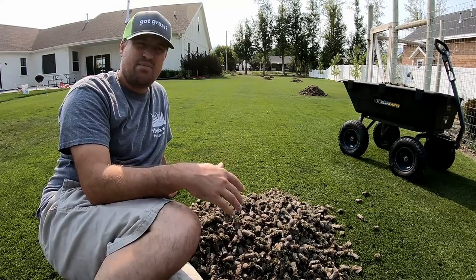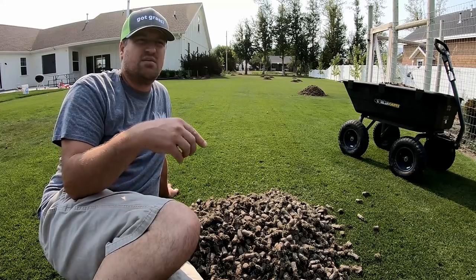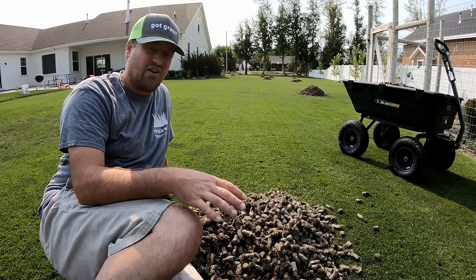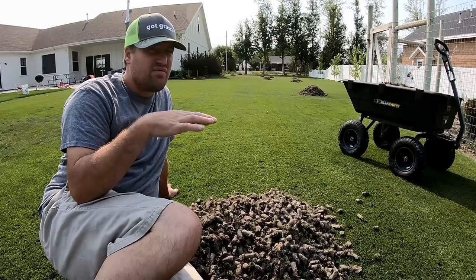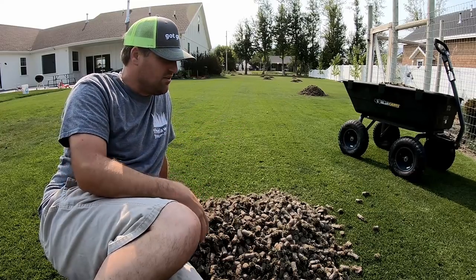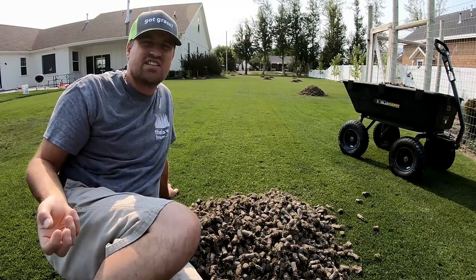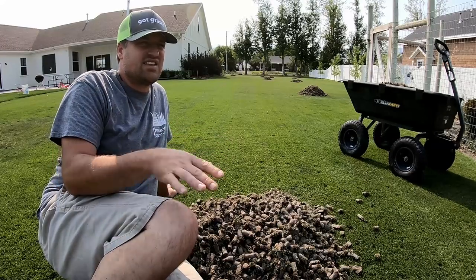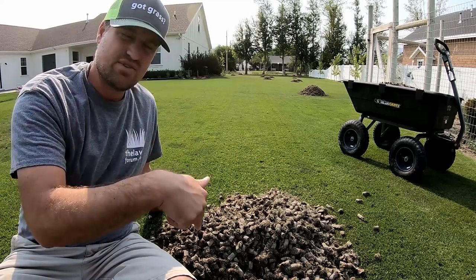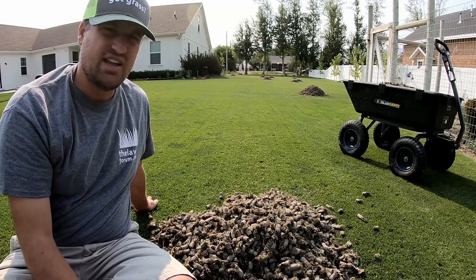The next step is to mow — not today, first I'll water now that the holes are all in. Then I'll likely mow tomorrow and maybe the next day, and possibly the day after that — mowing three or four times. In between I might put fertilizer down so I have a fertilizer layer and then the sand layer. I want to jump-start the grass with a quick-release fertilizer so it can start growing vigorously, because the sand is going to suffocate the lawn. Thanks for watching — if you like what I do, subscribe, comment, and like the channel.